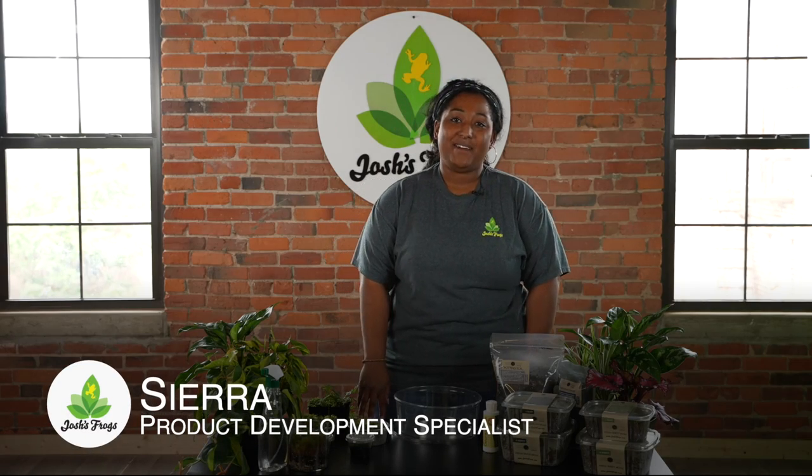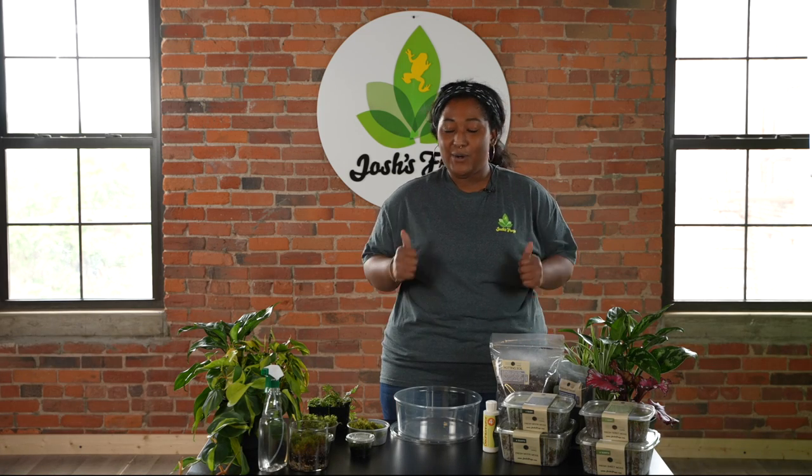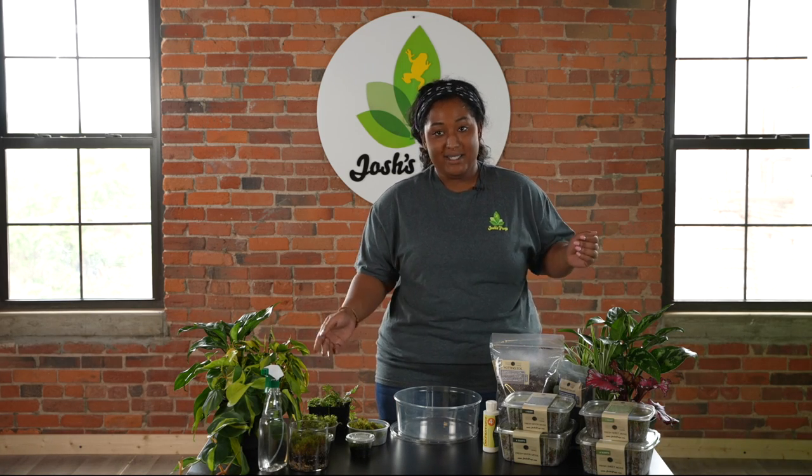Hello everyone, welcome back to The Plant Floor. My name is Sierra and today we're going to be talking all about a really cool species of plant called moss.